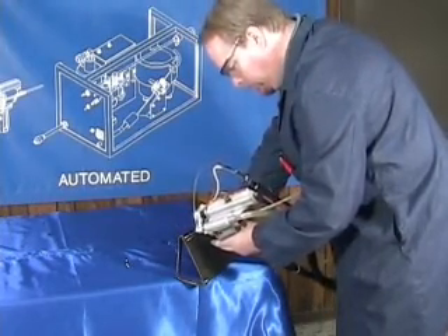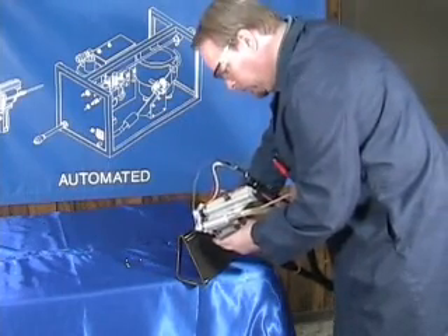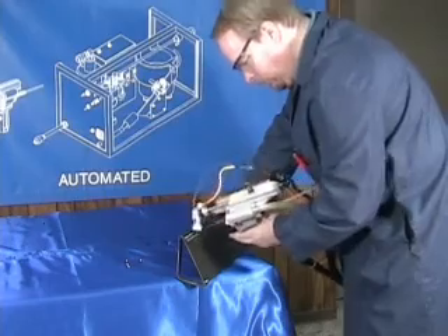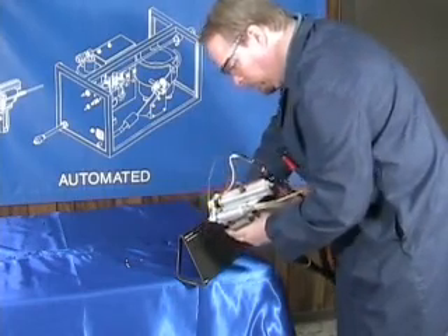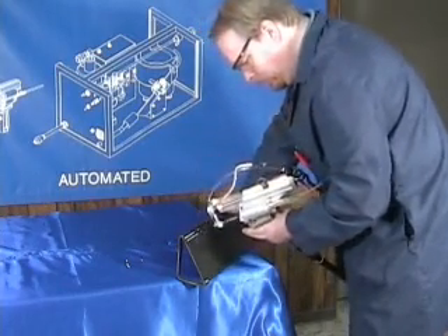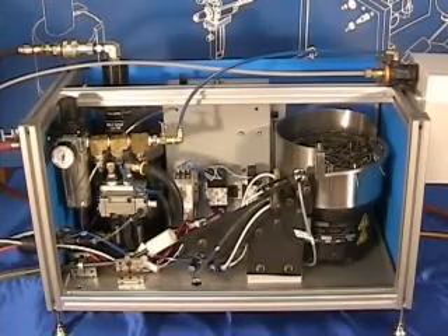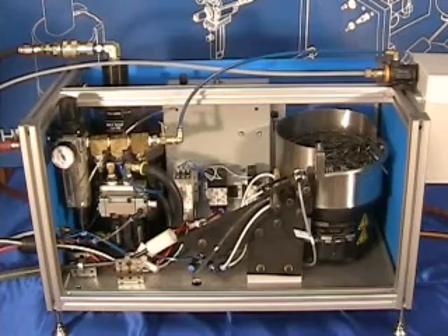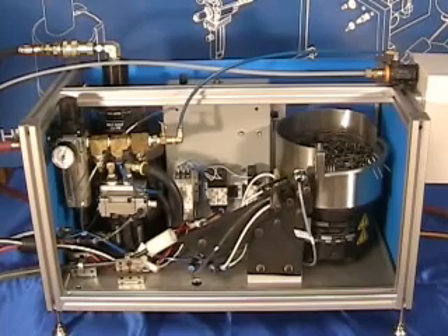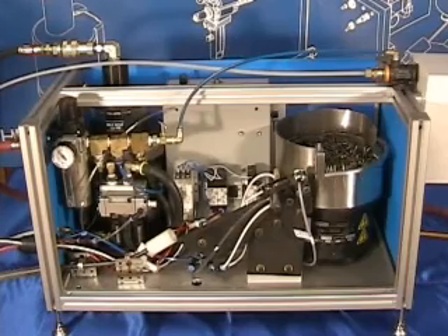Introducing the GB-8000 auto feed riveting system: rivet installation rates of up to 45 rivets per minute, a pintail mandrel evacuation system to keep broken pintails off the floor for a safer work environment, a large capacity vibratory bowl feed system that holds thousands of fasteners, PLC control for maximum configuration flexibility, and integrated ability to count the fasteners installed for each assembly.